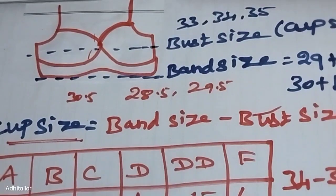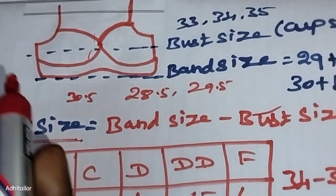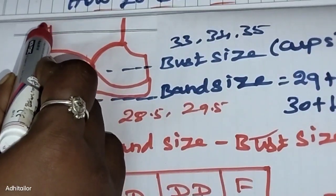This is how easy it is to calculate your body size and bra size. You can share this information with others.